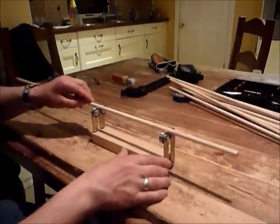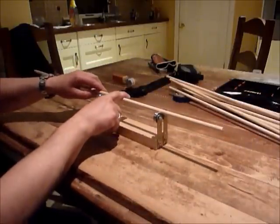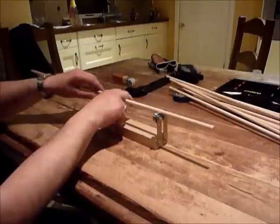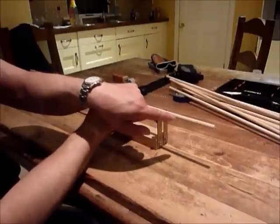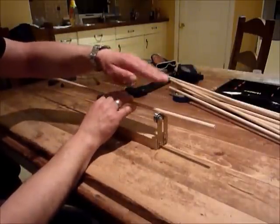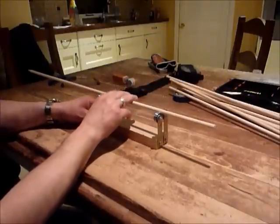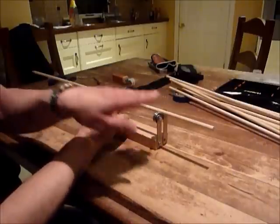Take the arrow and it will spin freely on the bearings. As you spin the arrow you'll see at this end the way it rotates — it doesn't rotate in a straight line. There's a wobble, so what you've got there is a bend in the arrow.